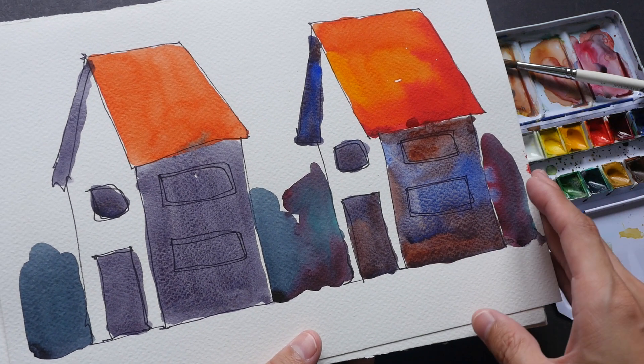Aquafine is also available in hot press — I think they recently introduced this. For hot press, the paper surface is much smoother. You don't see a lot of texture on the paper, and you don't see the texture showing underneath the watercolor medium either. This water soluble graphite demonstrates that well. Hot press paper is more suitable for illustrative work as compared to textured cold press paper.